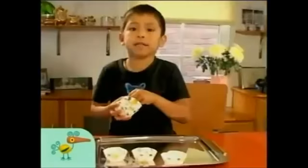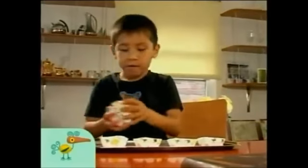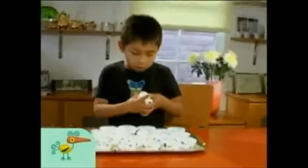Put the patty cases on the side. I need at least 20. One, two, three, four, five... nineteen, twenty.